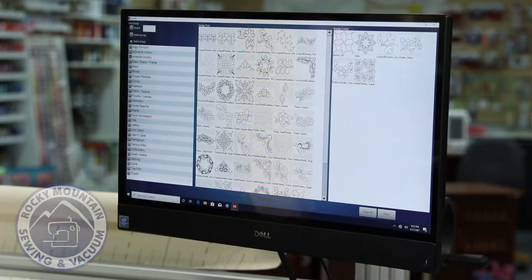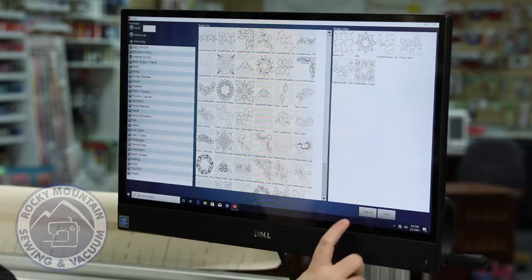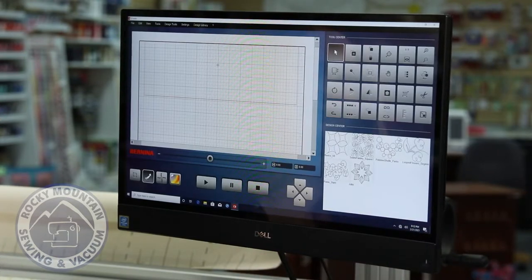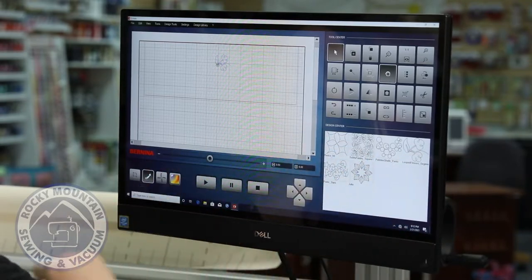I'm going to go ahead and pick one. You'll notice it gets added over here — this will remember the ones you've most recently picked unless you hit clear all. I'll hit close and move on. I'll pick the design I selected and move it into one of the blocks on the quilt top that I have here.